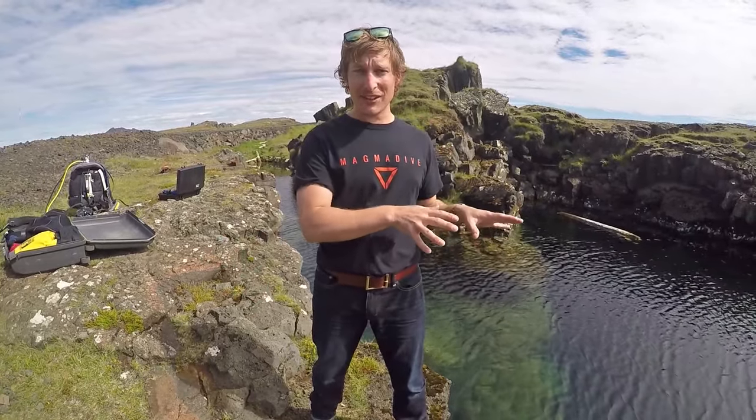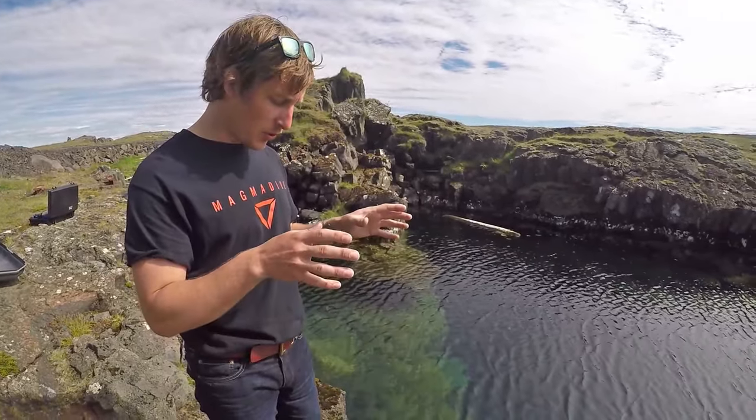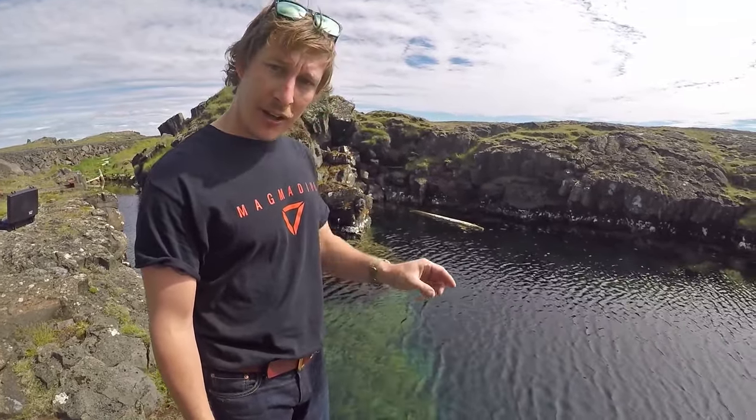What makes this site special also is the life that's living down there. We've got some flat fish down there, we've got crabs living on the bottom. There's also small little eels that hide in the shadows, and these amazing little shrimps that are found in the shallow areas.